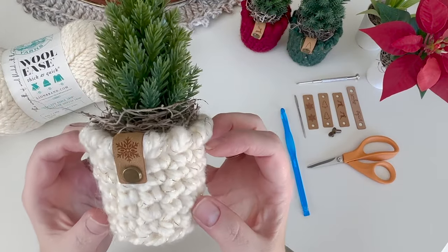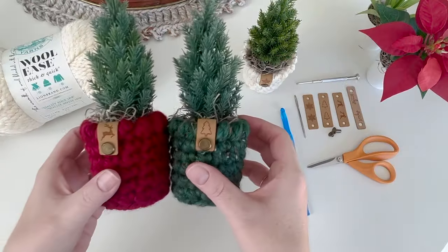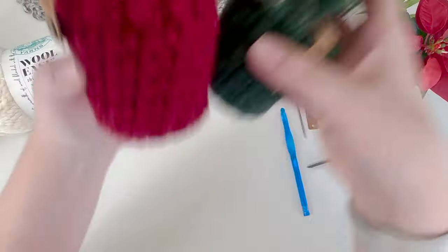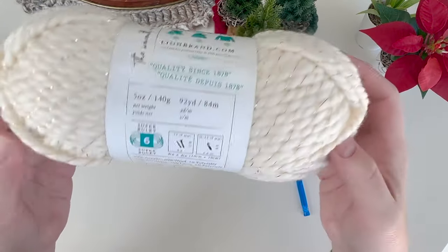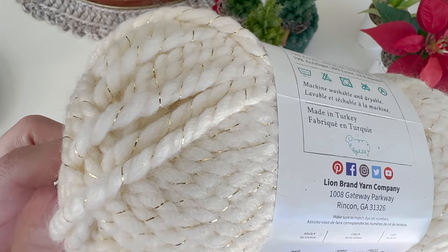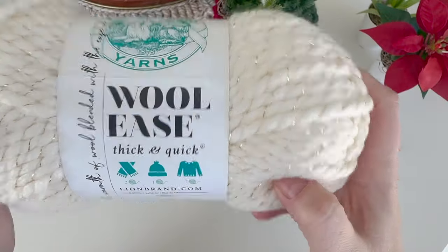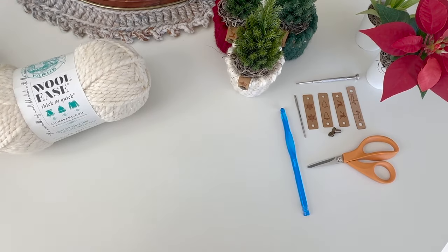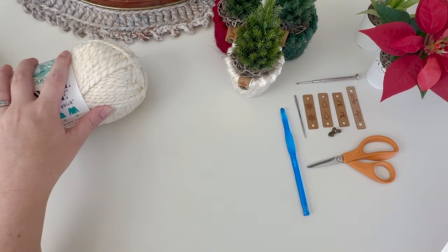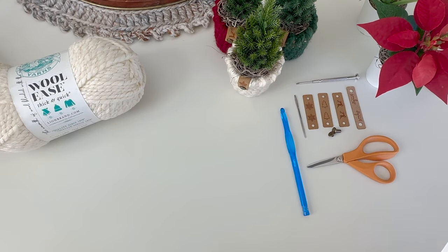Hey guys, today we are going to make these cute little Christmas planters. I like to make them in a set of three - this is cranberry, kale, and starlight. I use Woolies Thick and Quick, it's a size six super bulky yarn. This is one of my favorite colors, starlight, and it has little pieces of gold like tinsel in it. It's super bulky so whatever you make with it works up really quickly, and for baskets and little planters it's really nice and sturdy.